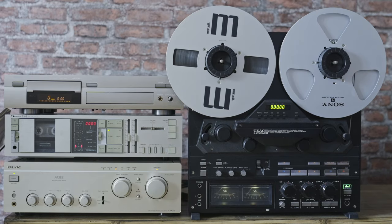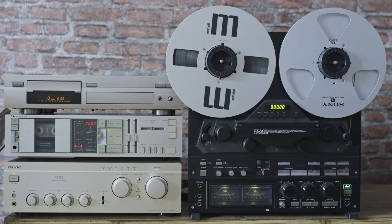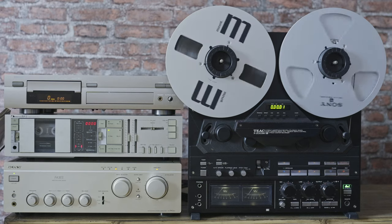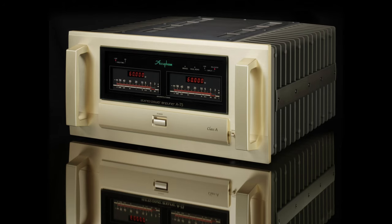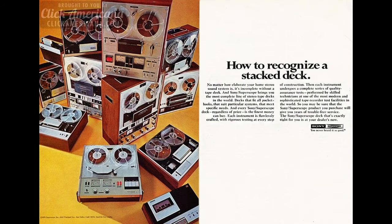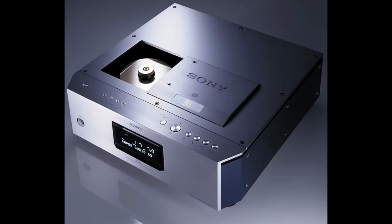Everything I'm gonna choose to put this system together is, of course, second-hand, used, or vintage. However, the guide itself includes new and used components alike. I'll split the video into 7 parts. This one's gonna be about general recommendations, whereas in the latter ones I'm gonna describe everything in more detail. The second part's gonna be about amplifiers, third about cassette decks, fourth about reel-to-reel decks, fifth about turntables, sixth about CD players, and seventh about loudspeakers.